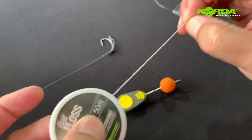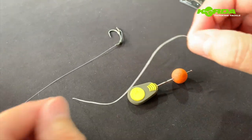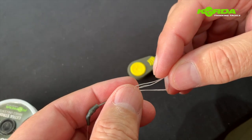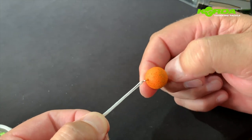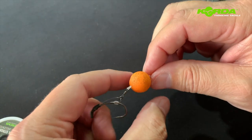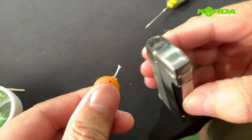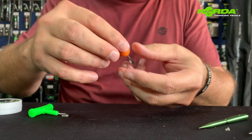I take my floss, put the floss through the eye of the swivel, and then I fold it back so that those two ends end up by the eye of the swivel. Now it's just pulling the bait through and pulling the bait halfway into that little swivel. I've got a fair amount of floss to work with, so I just cut that piece off, burn it with a lighter, and dab it.